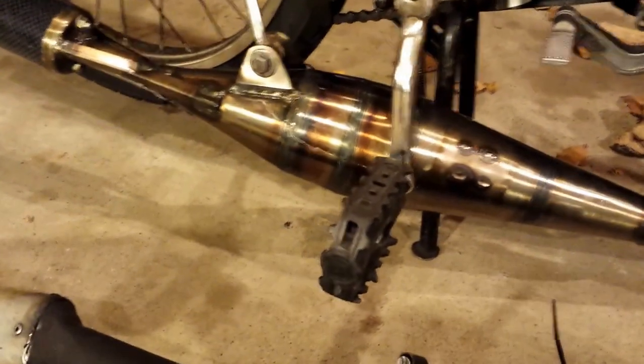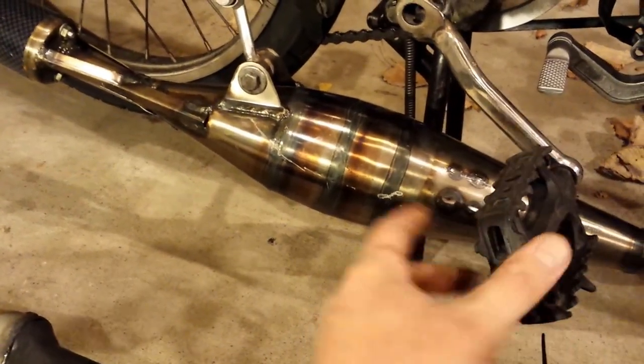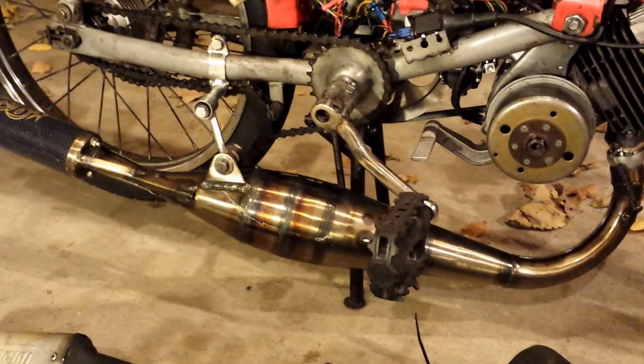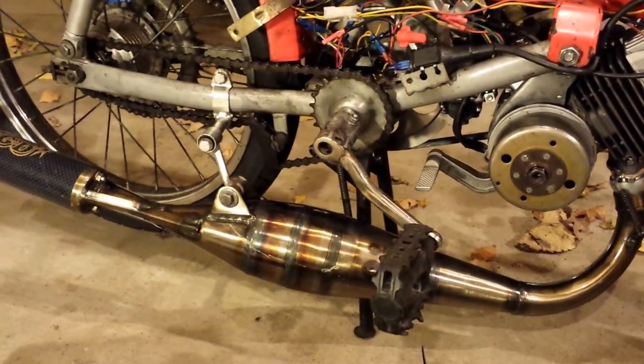The chamber's a little bit bigger on this. You can see my pedal — with the kickstand down I can't get it around, but it just scrapes by the chamber. I really want to keep the pedals, so I'll just have a scratched up pipe I guess.